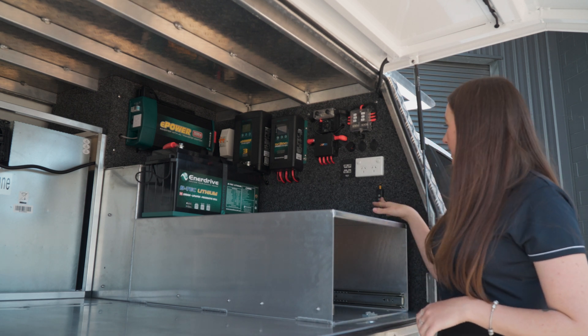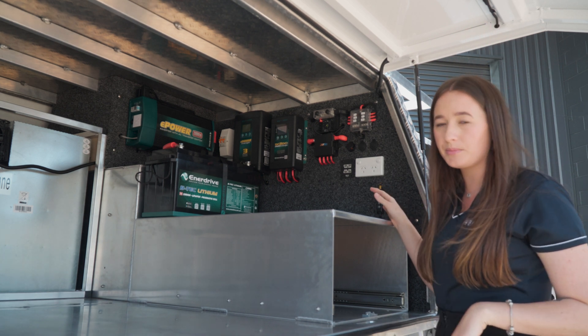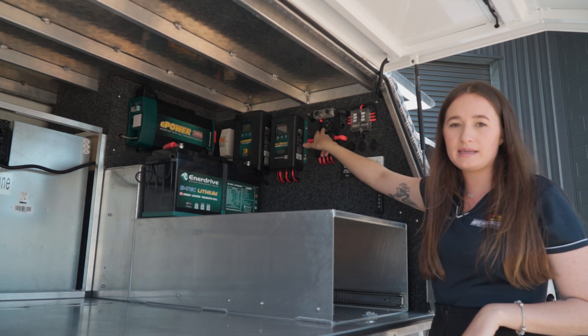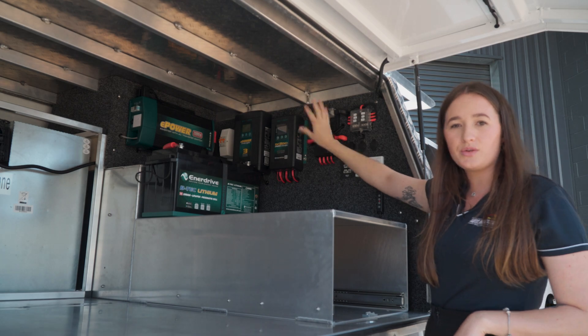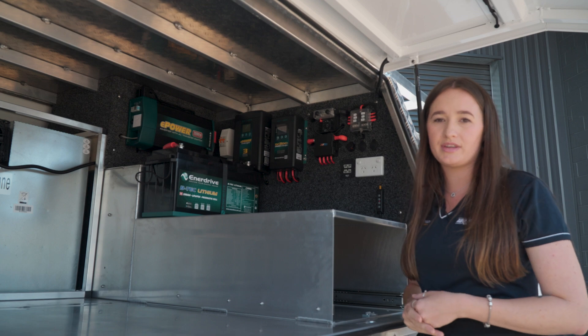We've got some switches for our lights which are mounted up in the canopy, completely adjustable and dimmable. And then all of that is being monitored by this ePro shunt here. All of our feeds go through there and if we pop around the other side I'll be able to show you how we read what's coming through that shunt.